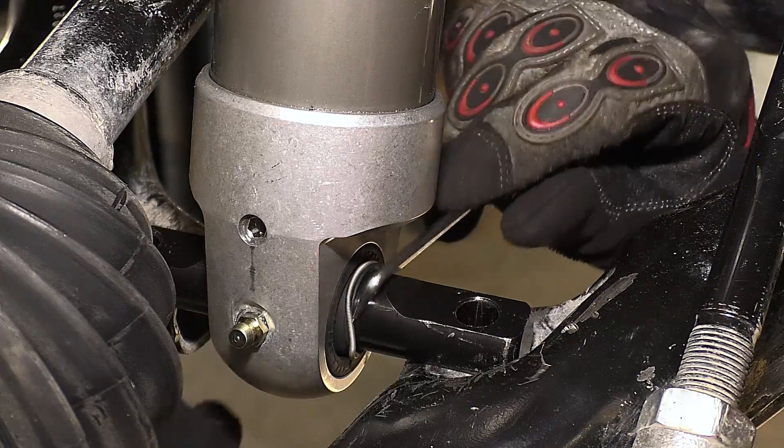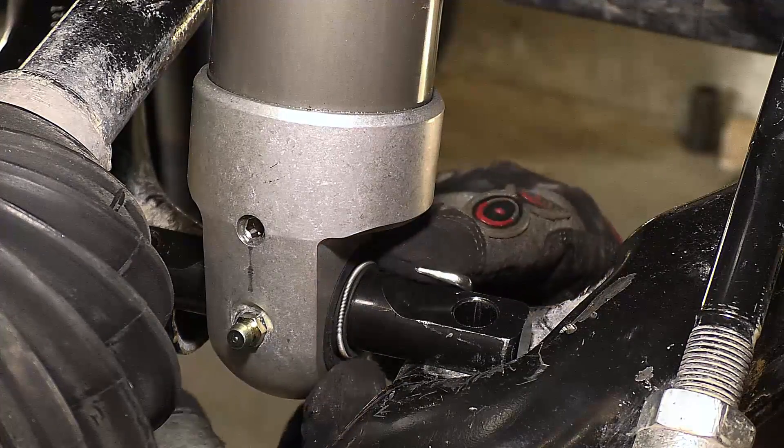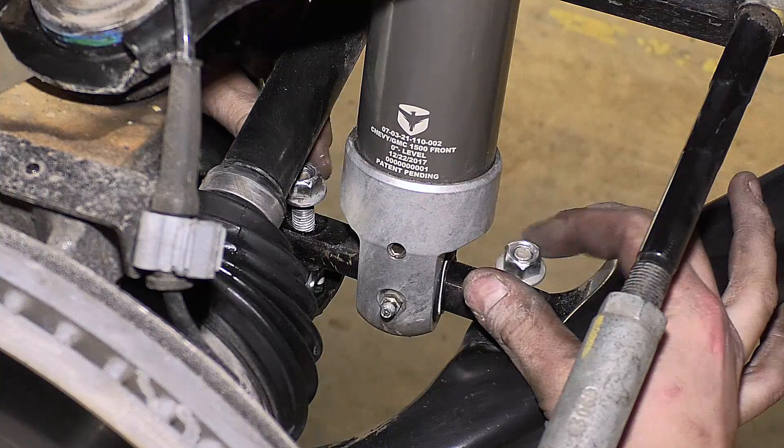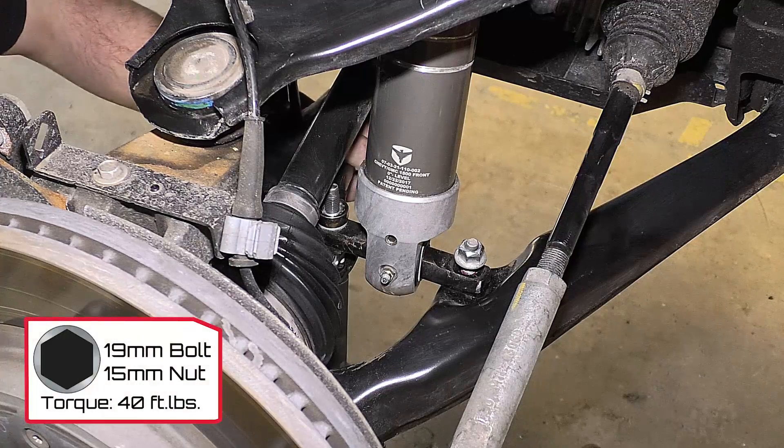Be aware of the small spring on the dust boot. If this pops off during installation, simply use a pick to set it back into place. Use the original bolts and attach the bar pin to the lower control arm. Provided nuts act as jam nuts on the bar pin — torque to 40 foot-pounds.